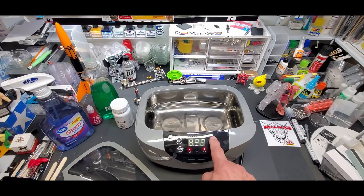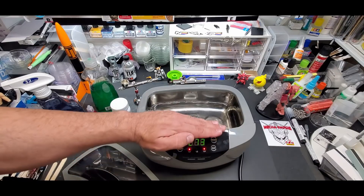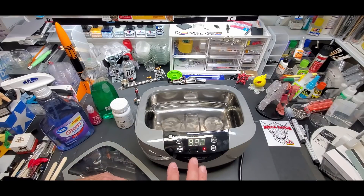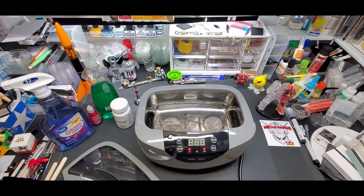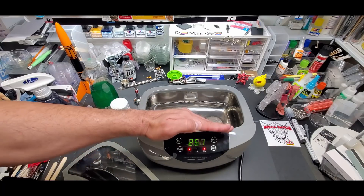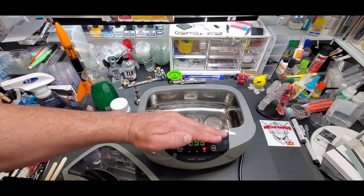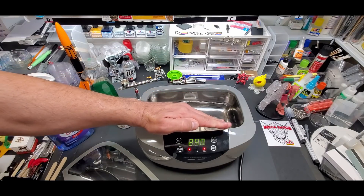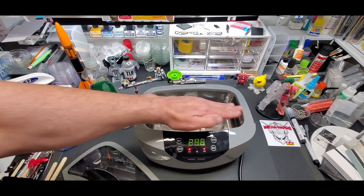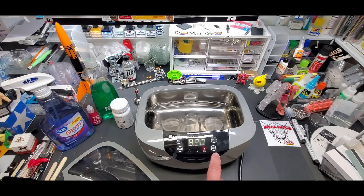Degassing removes the bubbles — they call them gas bubbles — getting you a better, more perfect clean. That's why this degas function was so important. Now you hit it and you can see it vibrating, doing its thing, and then it shuts off and comes on again. It does that through the entire process of 260 seconds. You can use the heat at level two and it will heat the water and degas at the same time.